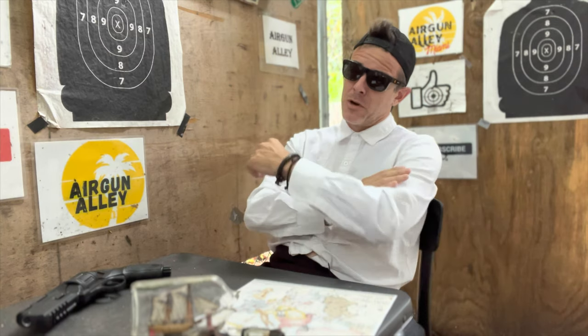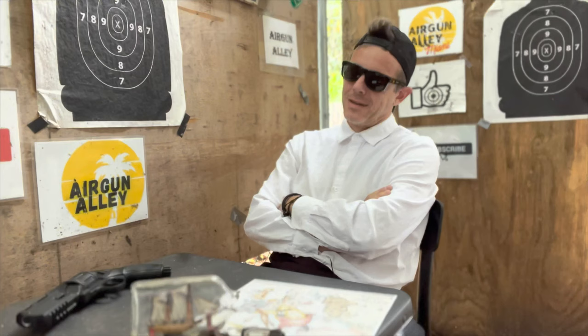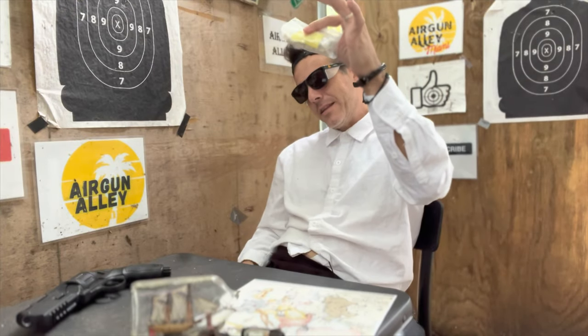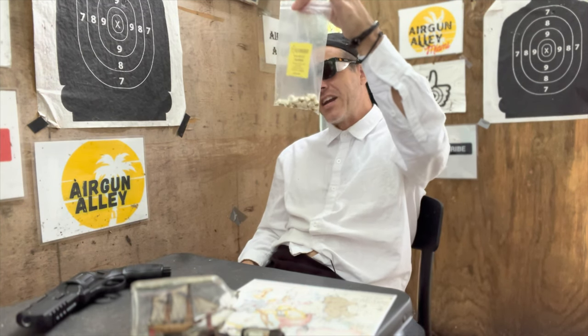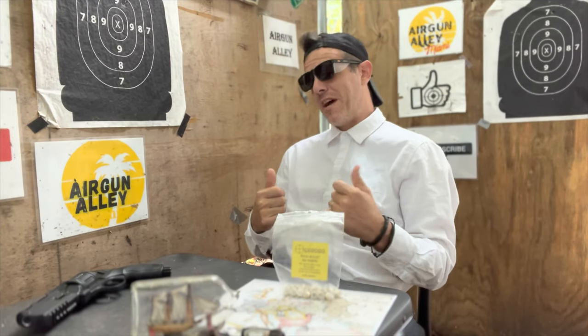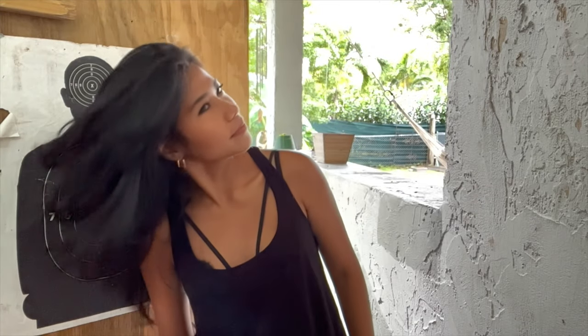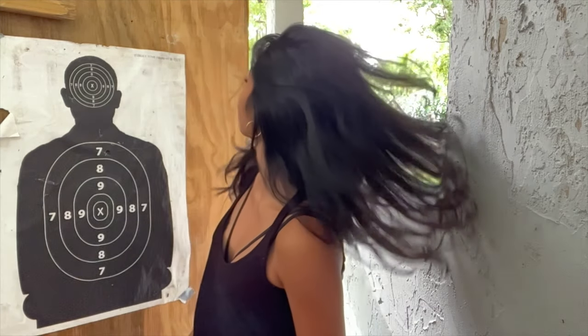Did you know that in Italy we make the best 50 caliber slugs? We make the strongest. In Poland, what are they called? Devastators. Yours are 9mm. 9mm real bullets — mine are better. No, mine are very, very better. The boss is back, let's get back to the kitchen.